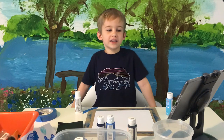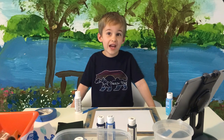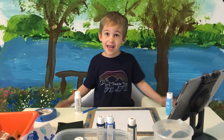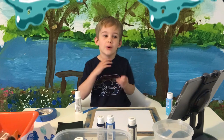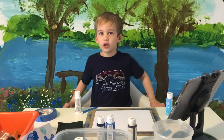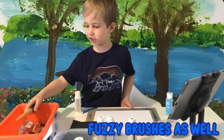Hi! Welcome to Painting with Nichol Smith. It's usually drawing with Nichol Smith, but today I was thinking of painting instead. So I'm going to be painting some water and trees, and I'm going to use lots of brushes — fuzzy brushes and stuff.